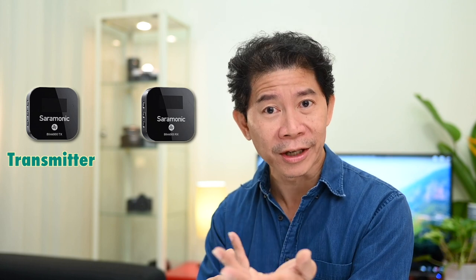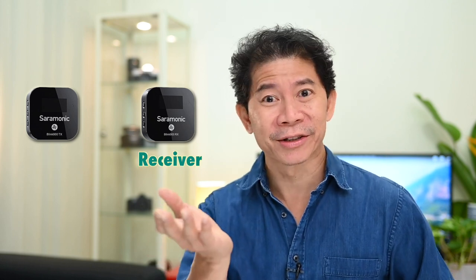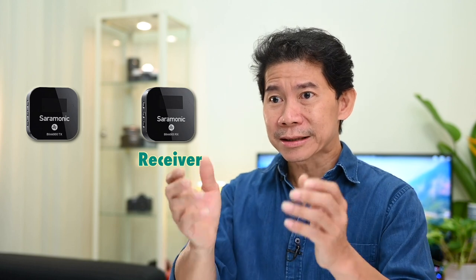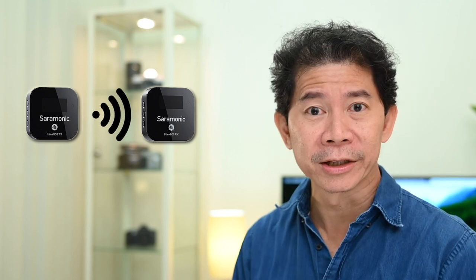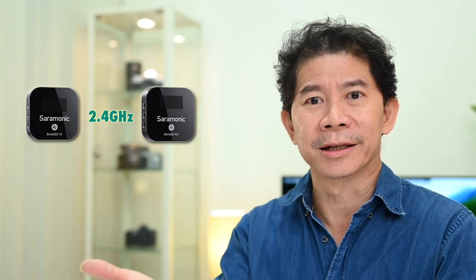What do I mean by wireless? There are two units. The transmitter unit is attached or clipped to the actor, host, or subject of your video. And then you have the receiver unit that is attached to your camera. In the Saramonic Blink 900, the wireless signal being used is 2.4 GHz — the latest in the market. What's truly impressive is a two-transmitter to one-receiver unit, which means you can have two actors simultaneously mic'd up. There is no physical wire connecting the transmitter to the receiver.